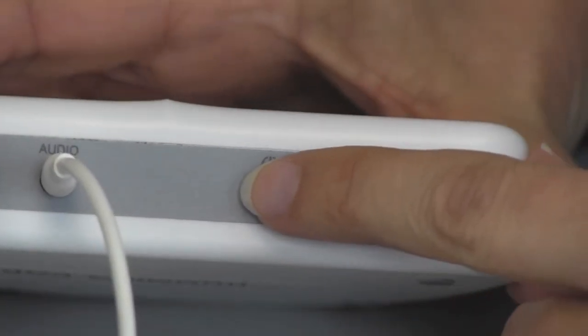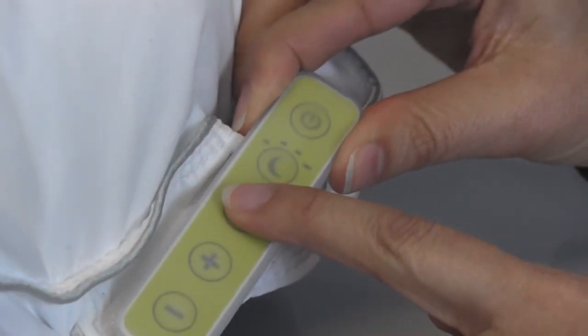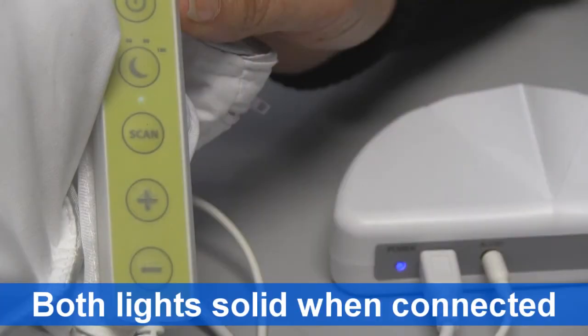Press the black scan button on the transmitter, then press the scan button on the pillow remote. When the light on the transmitter and the light on the remote are solid, you're all set and ready to use.